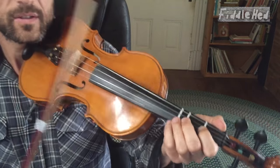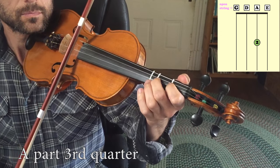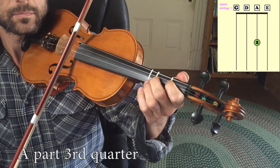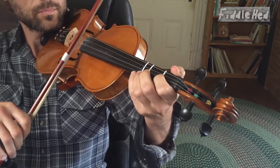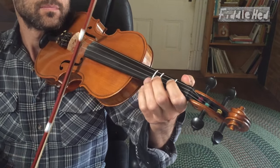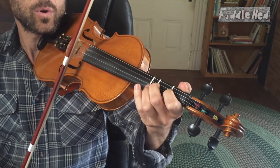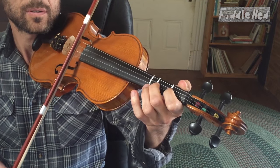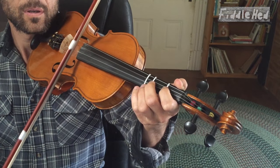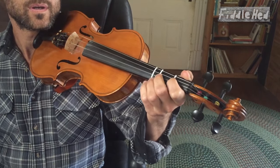Let's do the third quarter. After playing it slowly and with more flow: A1, 2, open E, back to A2. Let's loop that three times in a row.